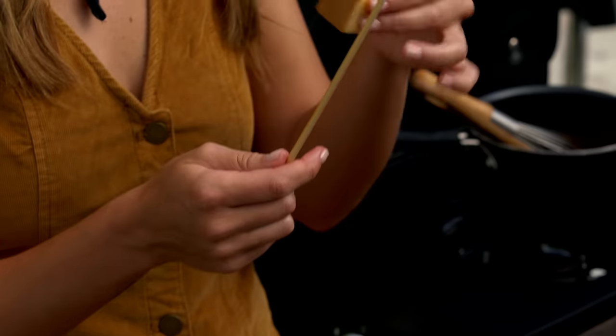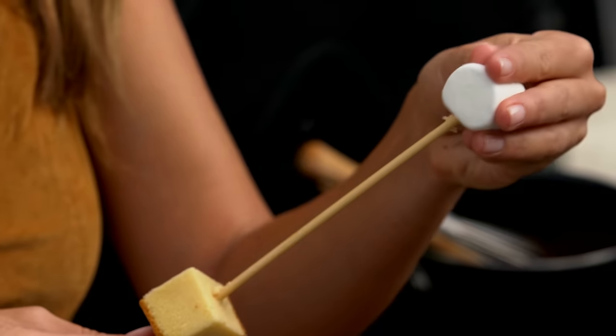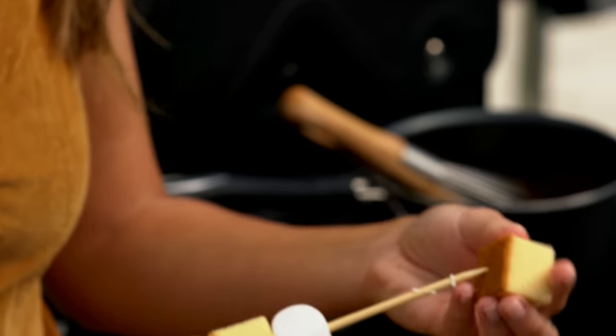All right, that's ready. Now I'm just going to assemble. You take a skewer and you want to start with a piece of pound cake so it holds everything in place. Pound cake, marshmallow, pound cake. It depends on the size skewers you have, but you just want to make sure you start and end with pound cake.